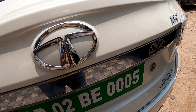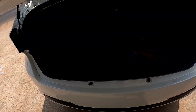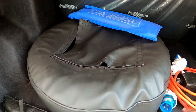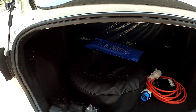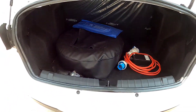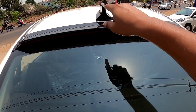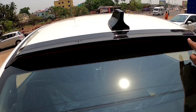Let's see the boot open. This is a spare wheel. This boot comes with 260 liters of space. You can see the charging socket here. There is a shark fin antenna finished in piano black finish. Here you can also see the spoiler.